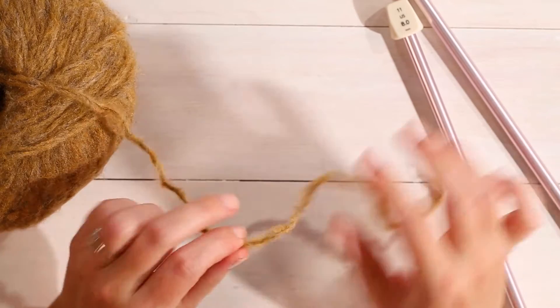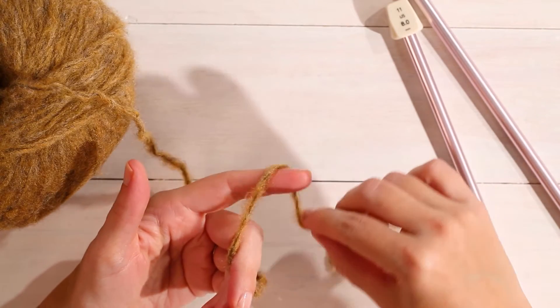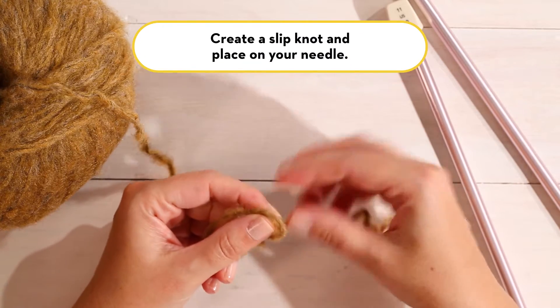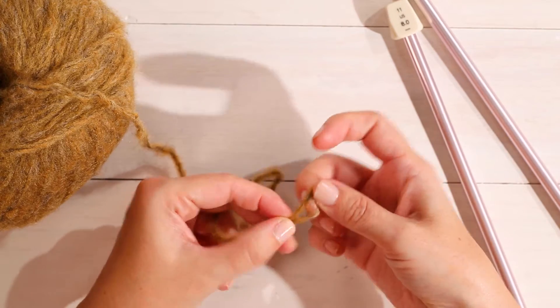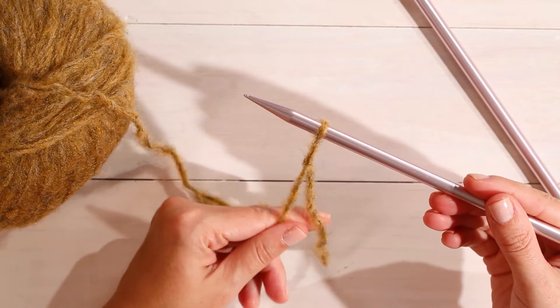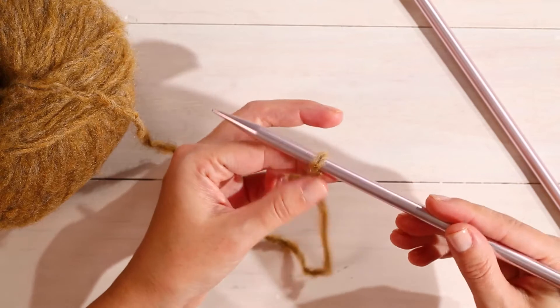To start this project we're going to first make a slip knot. To do that, you make a loop with your yarn and then pull through the tail to make a loop. Then you'll insert one of your needles and tighten it just slightly — you don't want it to be too tight. It should have a little give.